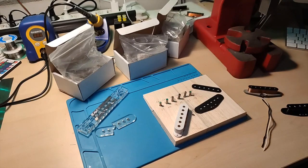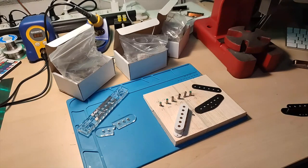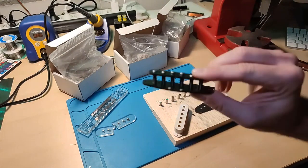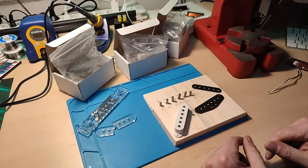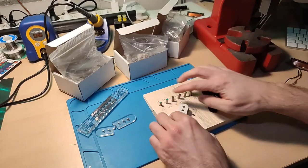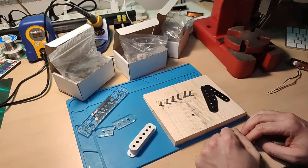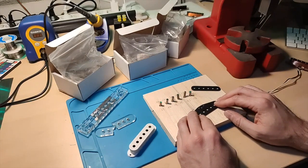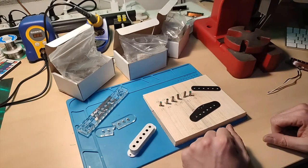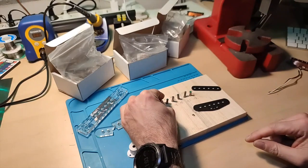As you can see here, we've got the different things laid out. We've got the actual bobbin that we're going to make, and in order to make that we have to first fabricate a bobbin. We've got all the materials laid out — we've got the flatwork, we've got the magnets, the pickup cover of course, and also a little jig to put the magnets in. The next thing to do is put the magnets into the flatwork.